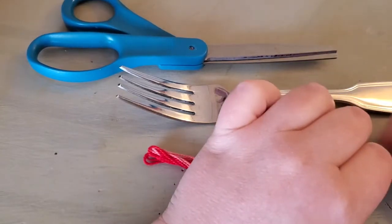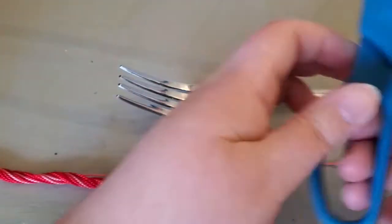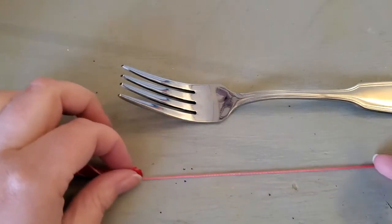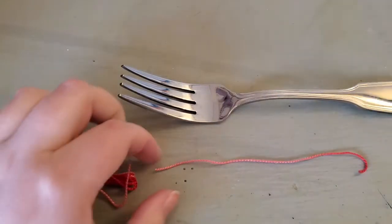Alright, let's get to it! I'm going to show you how to make a tassel first. So first off, we're going to pull out a little piece of the embroidery thread. Cut it off.